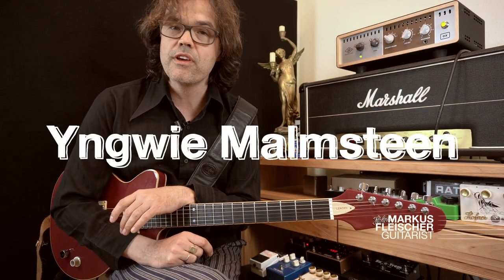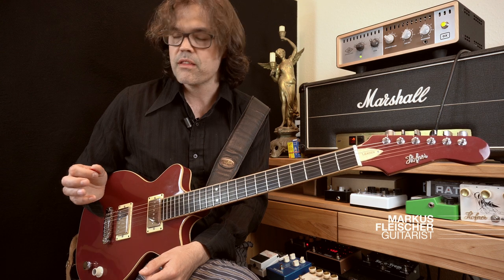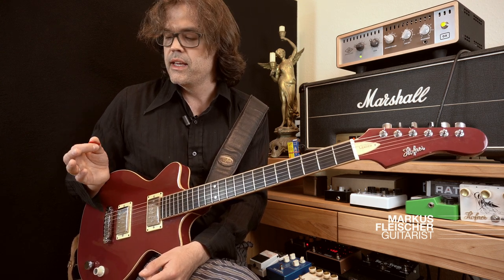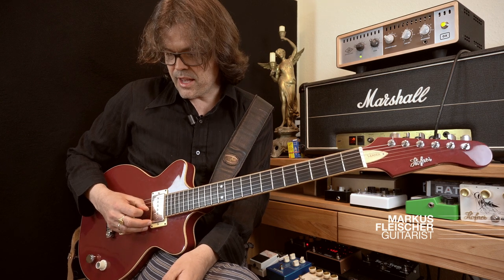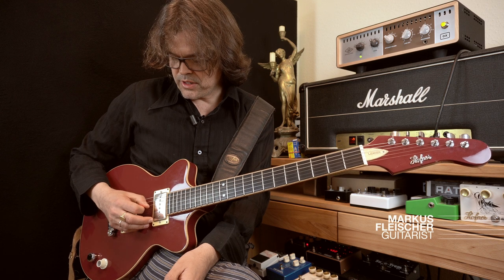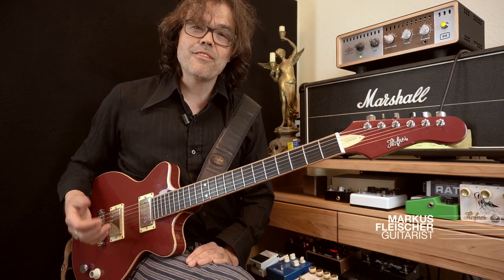Let's look at three case studies. First case is Yngwie Malmsteen. He has a perfect right hand technique — it's a beauty to watch and to listen to. You should really check out some videos. If you see him pick, it's totally economical, it looks very relaxed. He's on stage doing his whole rock show and not skipping a beat. If you look closely at his right hand, you will see that he is holding the pick mainly between his thumb and his index finger, with very little pick sticking out. He's angling the pick and picking pretty lightly. He has a nice way of circling around the strings in a very economical way.